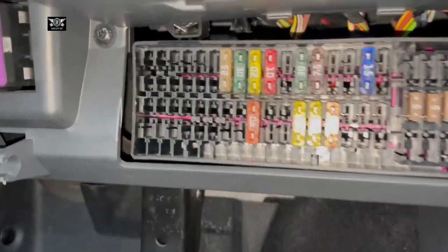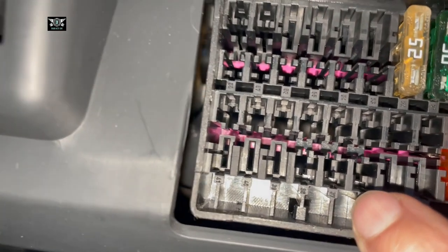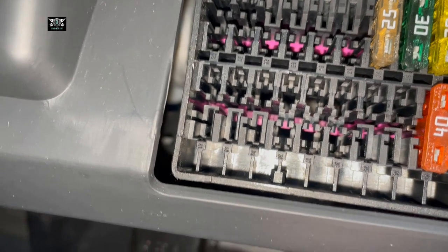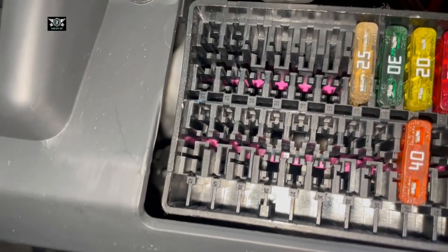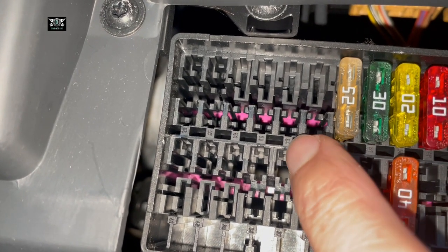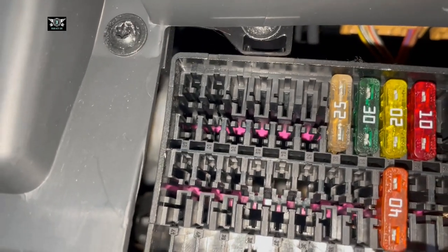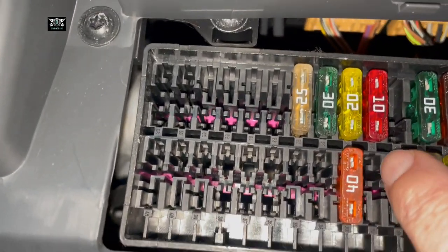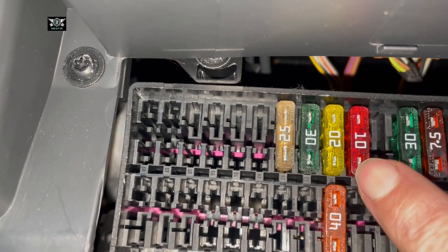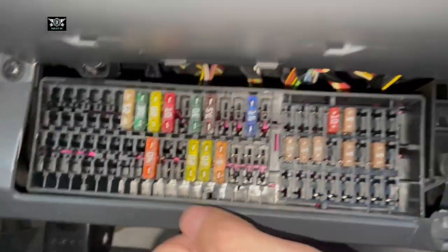If you look really closely you can actually see the numbers of the fuses. It's a little difficult to see, but for example up here I can see 53, 54, 55, 56, and so on.